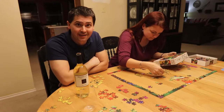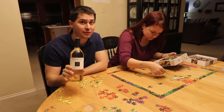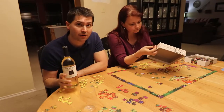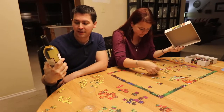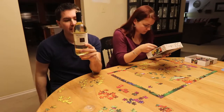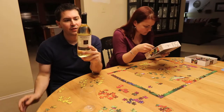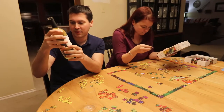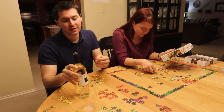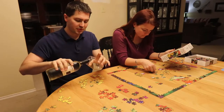Hey everybody, this is Stuart with Wine on the Dime and today I'm reviewing another Trader Joe's wine. It's actually their two-buck chuck — the Charles Shaw Pinot Grigio. It's a 2016 from California, Bronco Wine Company, and it is 12.5 percent alcohol by volume.